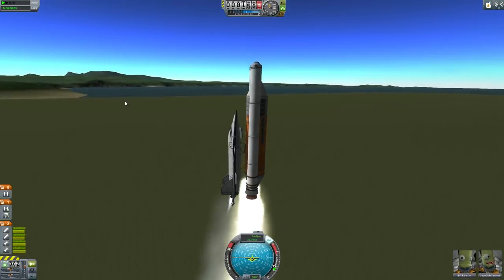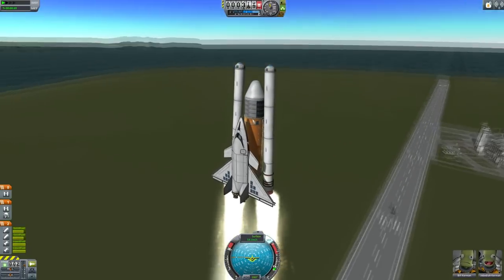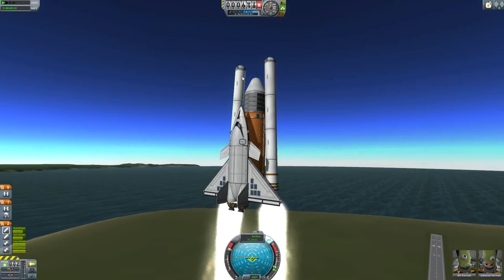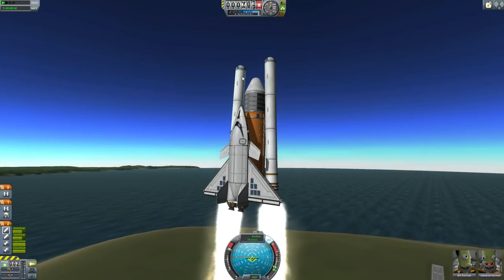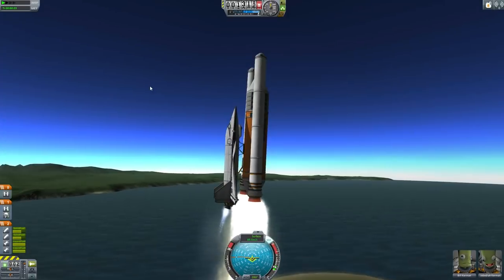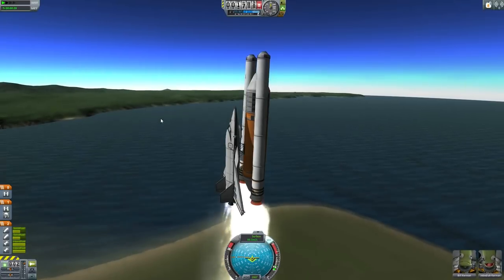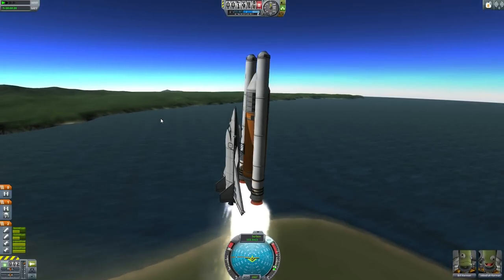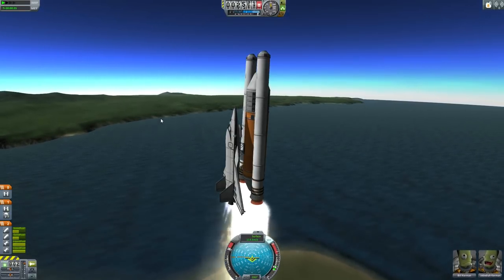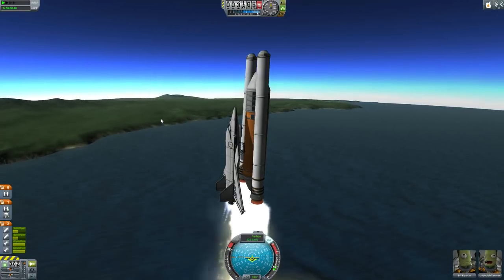We are stable. We're not rotating. Our pitch indicator is actually showing a small amount of pitch correction needed, but the reaction wheels are in fact keeping this thing under control. Sweet! So we are ascending gracefully into the heavens. Bill and Jebediah are starting to feel hopeful that this crazy plan might just work.